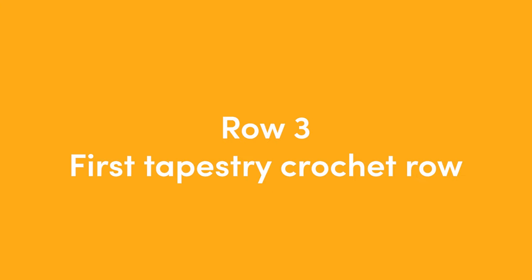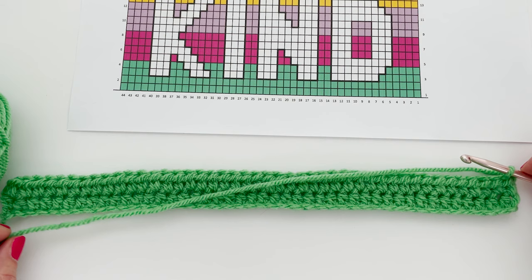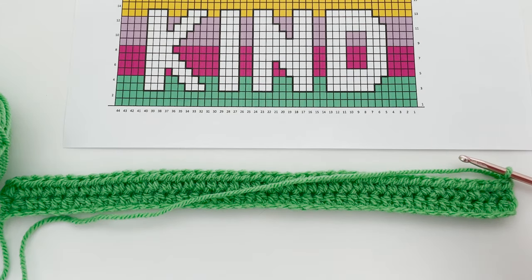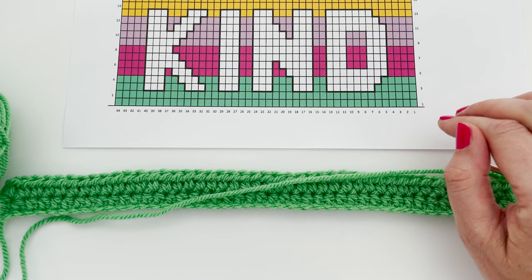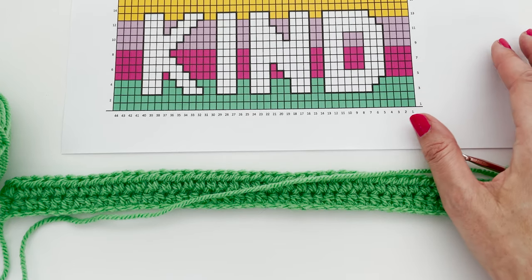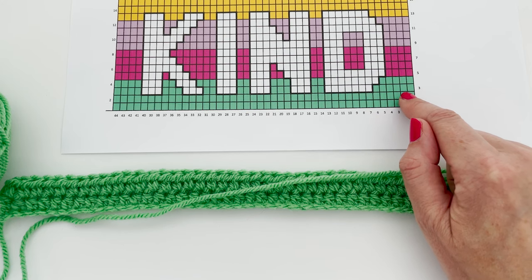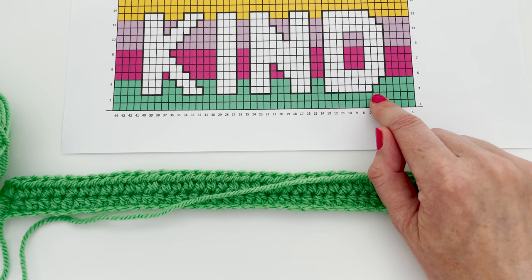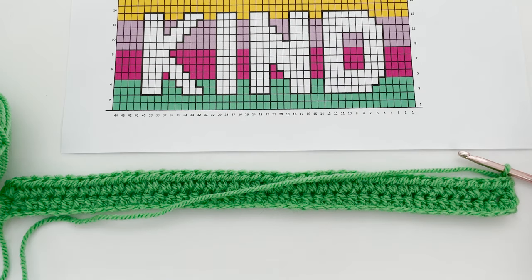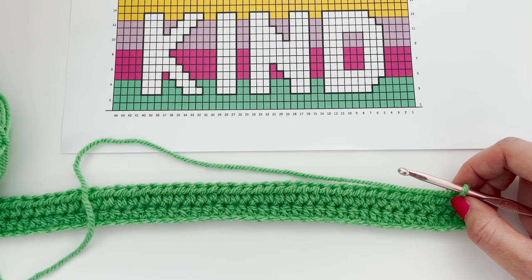Here we are at the end of row two. We'll chain one and turn our work. Now this next row — row three — is the first of our tapestry crochet rows. It's always a good idea to have a look across the row. In this pattern, we're only ever using two colours on a row, but in some tapestry crochet patterns you'll use two, three, or maybe four colours across the row. So it's always good to know at the start of your row which colours you're likely to need. So here we are at row three — it's an odd row so we're working from right to left across the page. We need six half treble crochet stitches (half double crochet in US terminology) in yarn A, and the only other colour we'll need in this row is yarn B — our white.